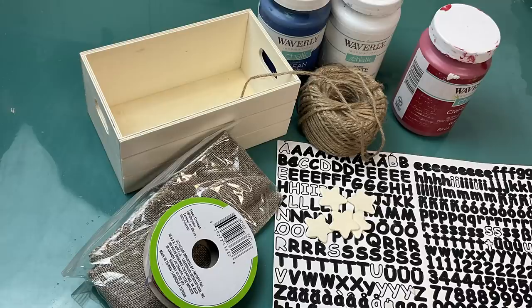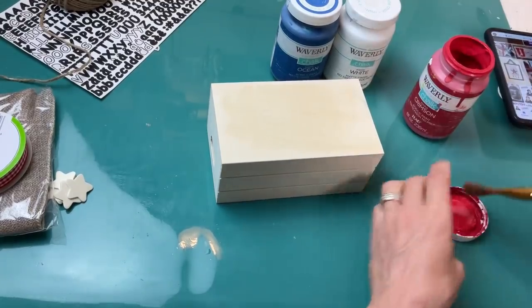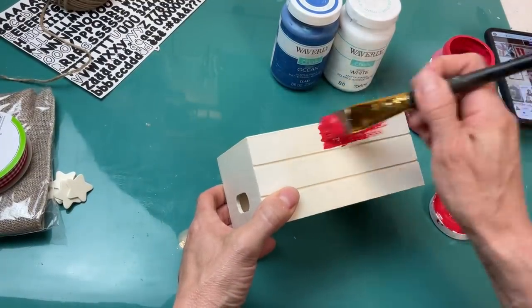For DIY number four we're going to make a patriotic version of a mini book stack using one of these wood crates from Dollar Tree, red, white, and blue chalk paint, a few small wood stars, some sticker letters, and some jute twine. I made a spring version of this — I'm just now going to make a red, white, and blue version.